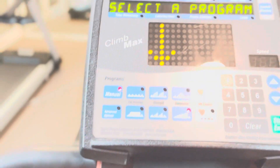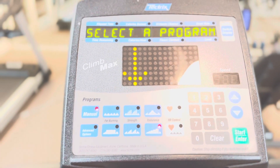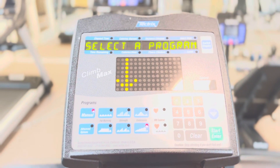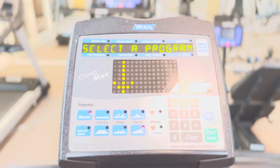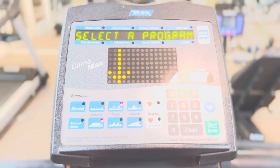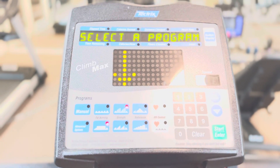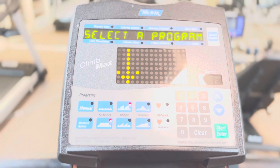This device is called the Climb Mask — as you can see, the name is clearly written on it. We are going to learn how to use this device. It is a workout device, a gym device, and we use it to climb mountains — or simulate climbing mountains.